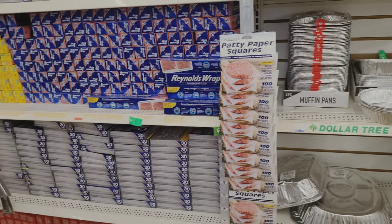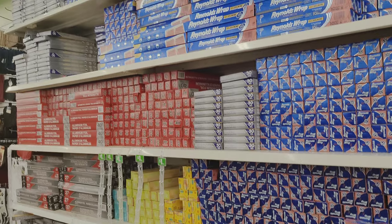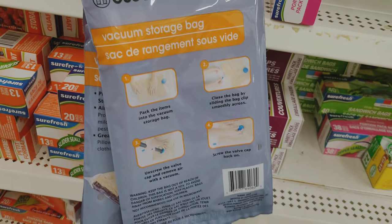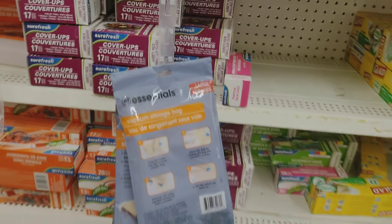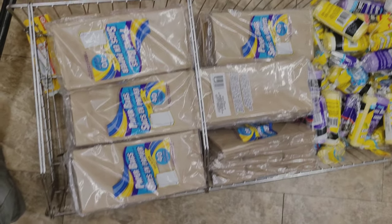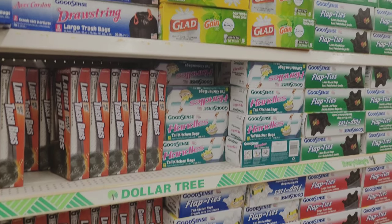They have foil and they actually had Reynolds Wrap. I've tried their store-brand foil and it's not good — that's one of the few things I'd say never buy from Dollar Tree. But sometimes you can find name-brand deals. I also never knew they had vacuum storage bags, which is really interesting — if anyone has tried those, let me know. They also have paper bags, which people use for storing or drying seeds, and trash bags as well.